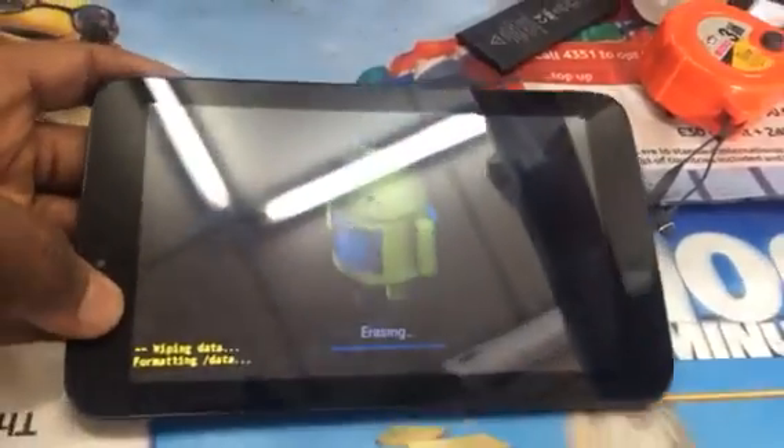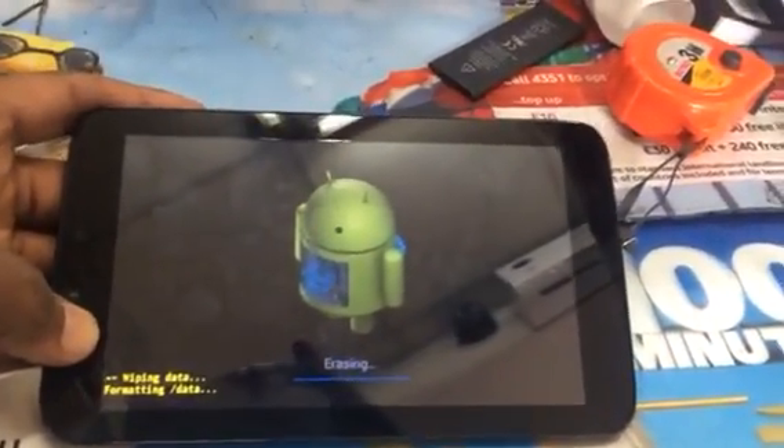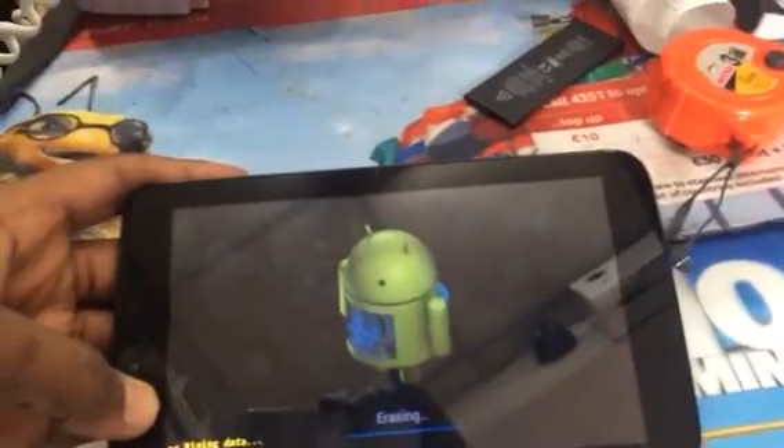I'll repeat: this will delete all your data, so make sure everything is saved and everything has been taken out before you erase everything.